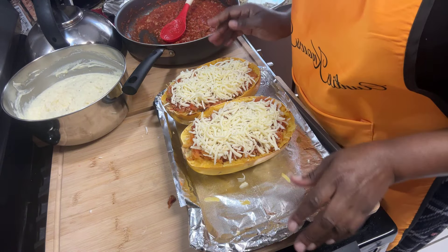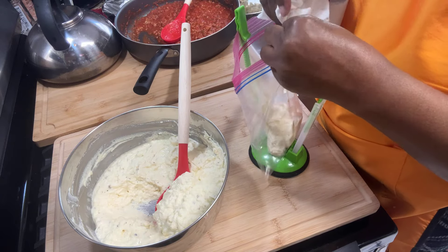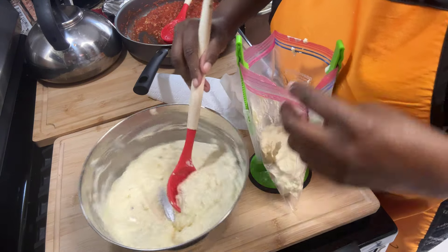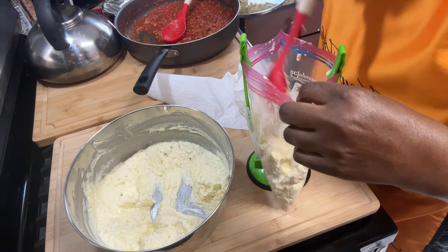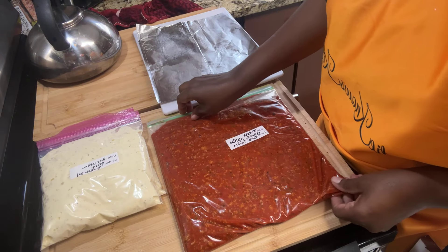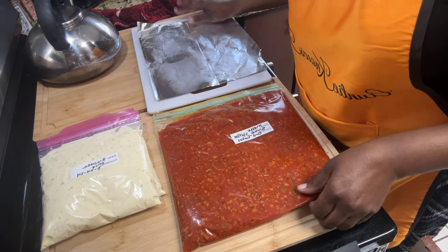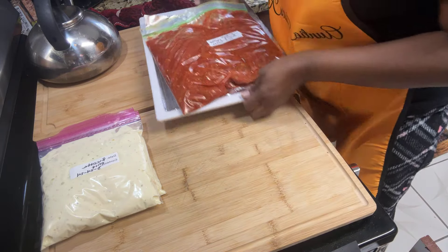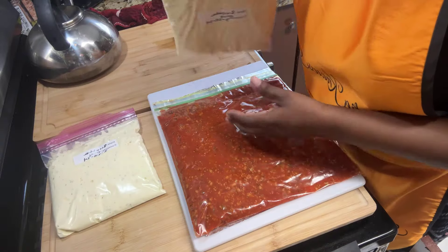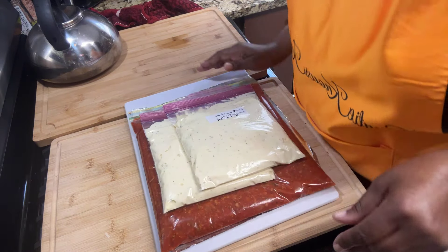I'm going to freeze my leftover ricotta mixture since I didn't need all of it — just pile it into two different bags and date them, that's it. I've done the same with my leftover meat sauce. When you freeze them, freeze them flat on a cutting board — they store easily that way. I use food labels because they're super sticky. Label them — this one is ground turkey meat sauce — and freeze them flat; they'll be frozen in no time.